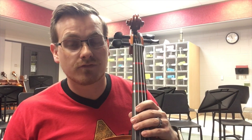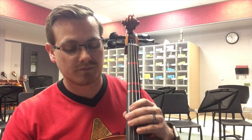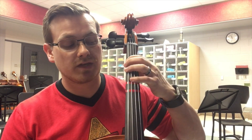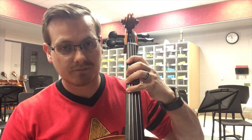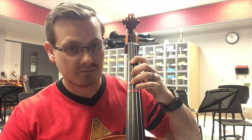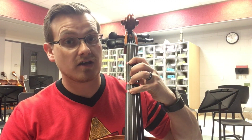Let's go over the C major scale and arpeggio for the cello in two octaves. Open C, 1 D, 3 E, 4 F, open G, 1 A, 3 B, 4 C. Second octave: